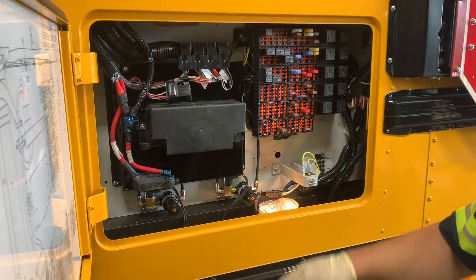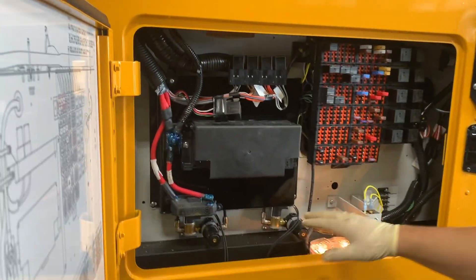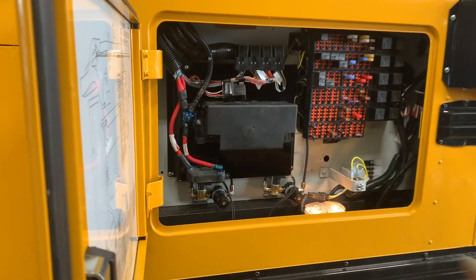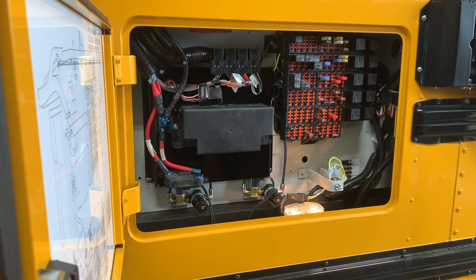And then you've got your air pressure regulator. Each one of these would be your stop arm and your crossing gate. So you can actually just do fine-tune adjustments to get them to open faster or quicker.